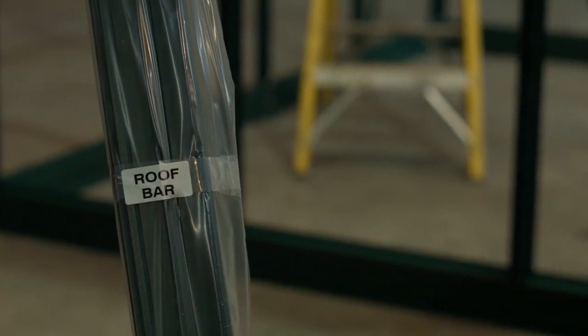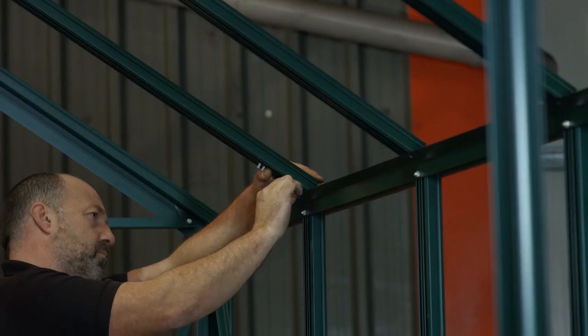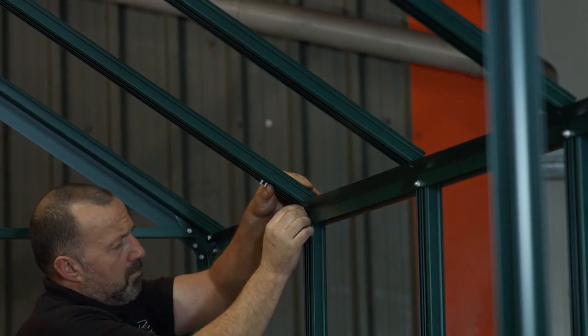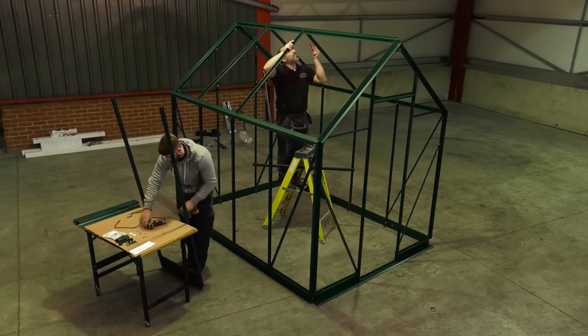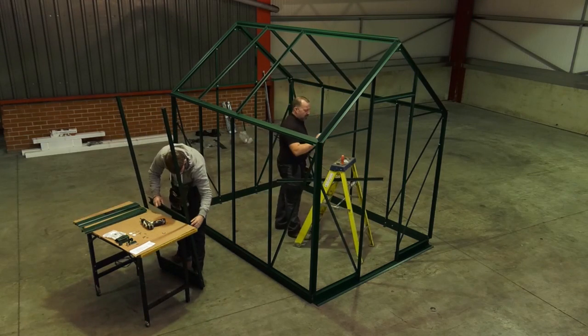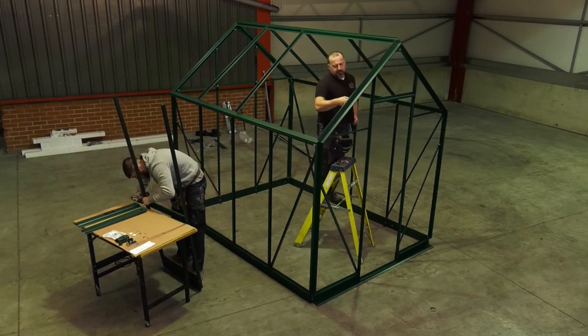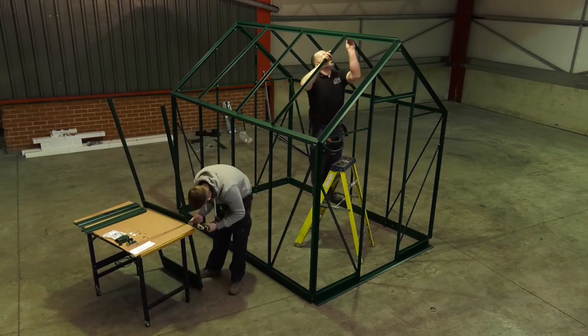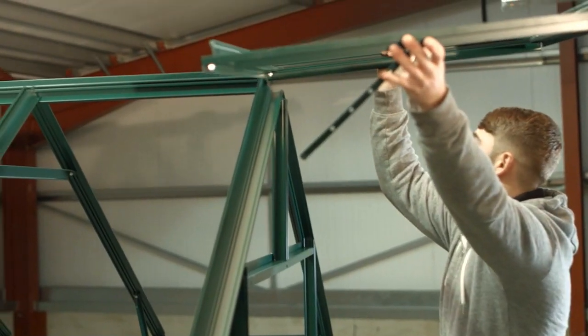Insert glazing beading into both beading channels of all the roof glazing bars. Insert an extra bolt into the roof bars that will take a cantilever brace to match the side assembly. Also attach one extra bolt into the roof bars onto which the roof vents will fit. Consult the booklet for information regarding how many cantilevers and vents your greenhouse has to ensure the correct number of bolts are fitted. Attach the roof bars to the ridge and gutter bars. Slide the vent into the ridge in the open position.